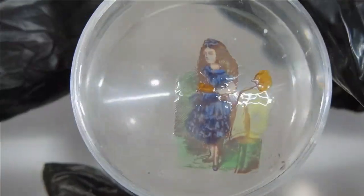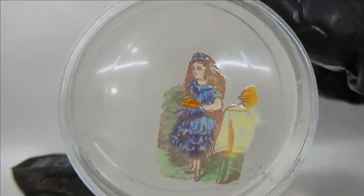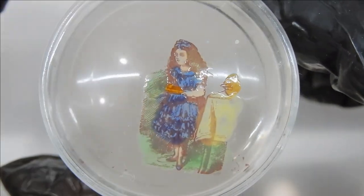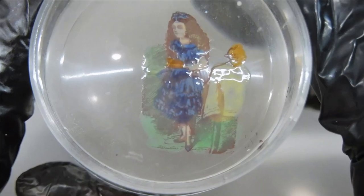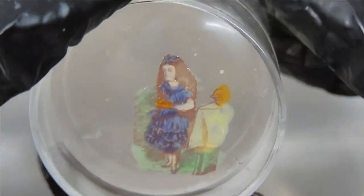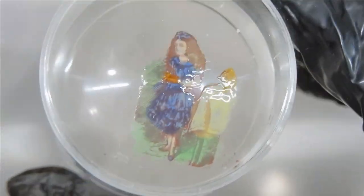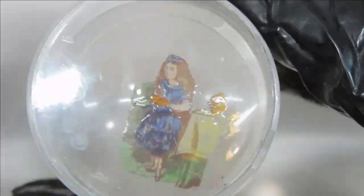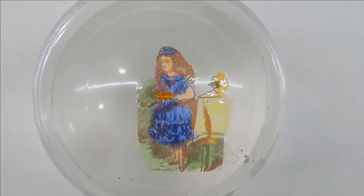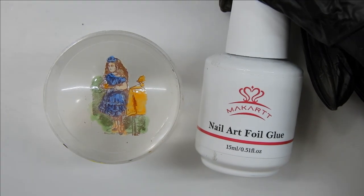With the cap on, if I knock it over it'll be safe and it won't get stuck to anything. You could possibly store the decal for a couple of hours — maybe even the next day — but anything longer and it might get brittle and crack. The more stamper heads you have, the more decals you can make at one time.